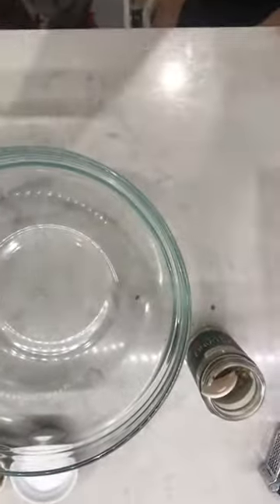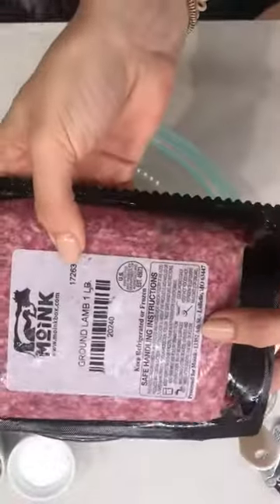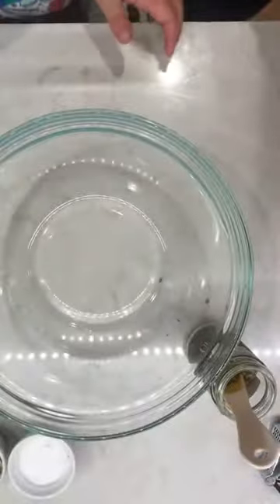Sutton and I are making the meatballs now. She loves helping make the meatballs, and I'm using this ground lamb from Moink. Sutton, don't add anything yet. Let's put the lamb in first — I'll tell you when. You're in charge of all the other ingredients, okay?